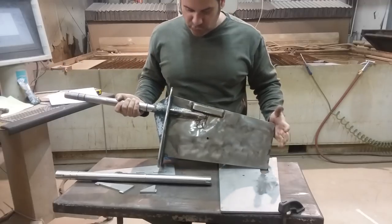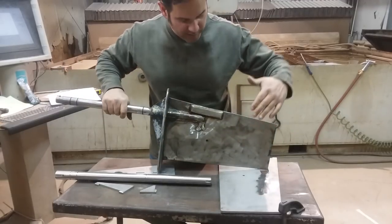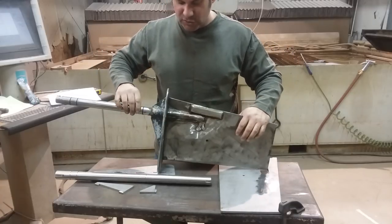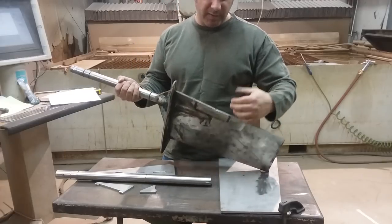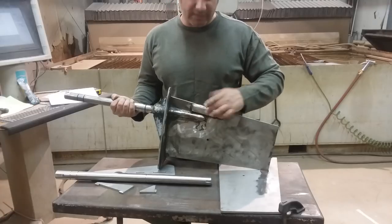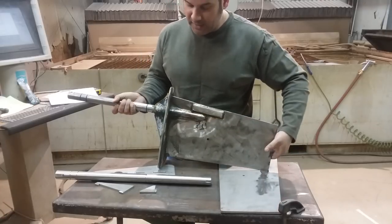Here we have the original rudder — stainless steel — and it's really very simple. We have the main plate, the top plate, these two gussets, and the shaft. We are ignoring these reinforcement bars because the client had broken this and repaired it — he didn't want that. So let's take a look at the parts we have already made and how they compare.